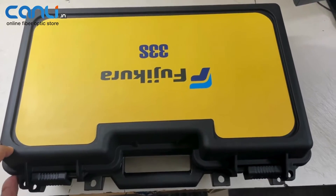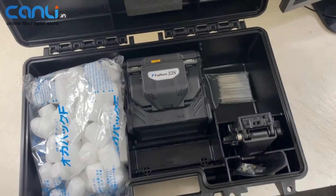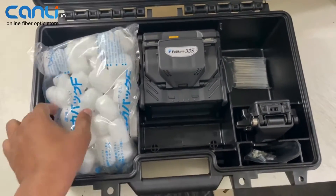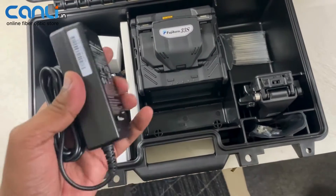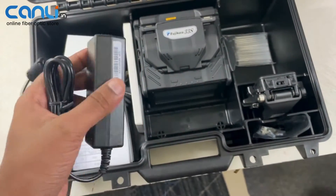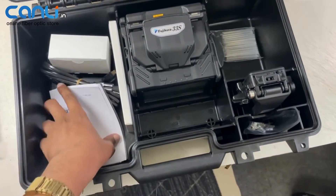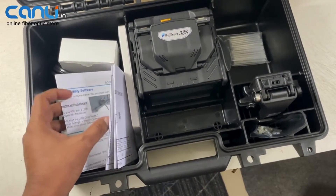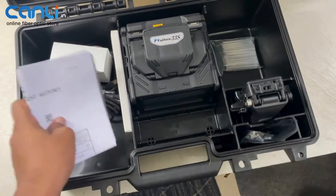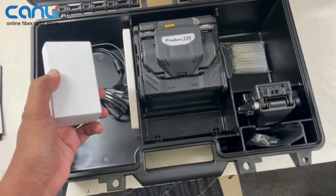Hi, we are happy to have you back today. We see the unboxing of the 30-degree splicing machine, the latest edition from Fujikura Japan, especially for cable TV operators and internet service providers. You get the charger and the quick reference guide, instruction sheet, test report, and here is a fiber sheet clamp box — and your sheet clamp is already fixed.